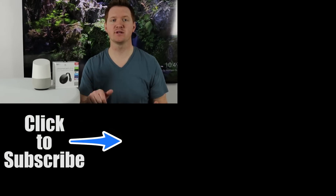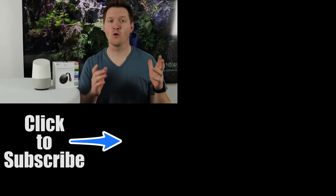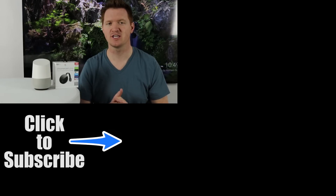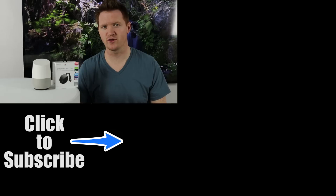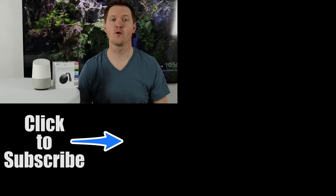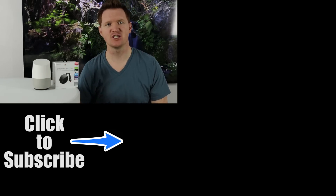Thank you so much for joining me today. I hope you learned a lot about how to control Netflix right from Google Home to your Google Cast device or Chromecast. If you have any further questions, please leave a comment below. If you'd like to subscribe to my channel to see more tech tips, tricks, and tutorials, please click on the logo on the video, as well as clicking here to see more things you can control with the Google Home. Thank you guys so much for watching. We'll see you on the next one.